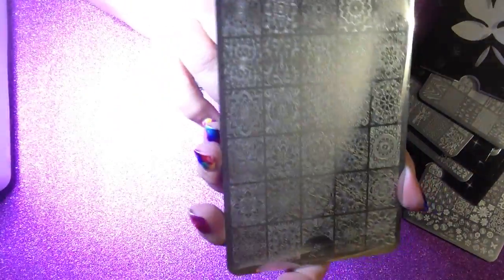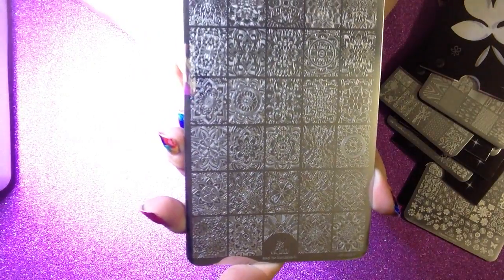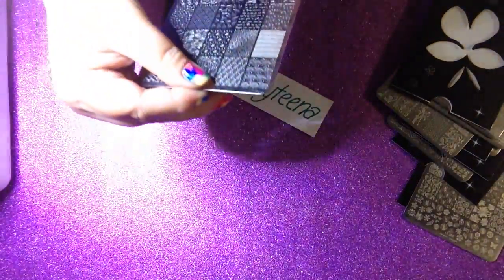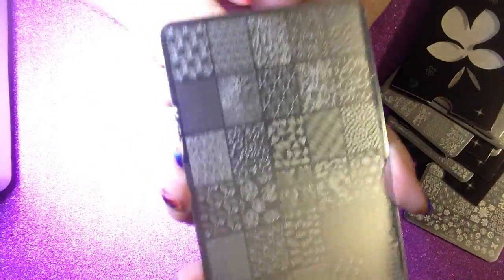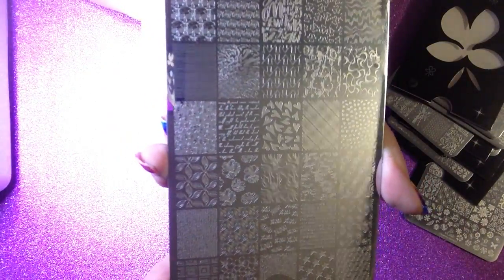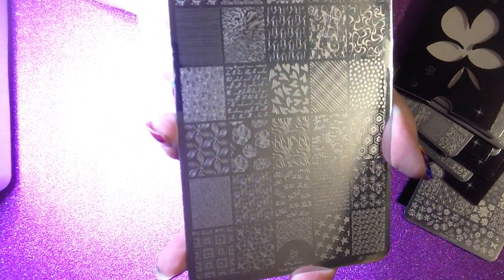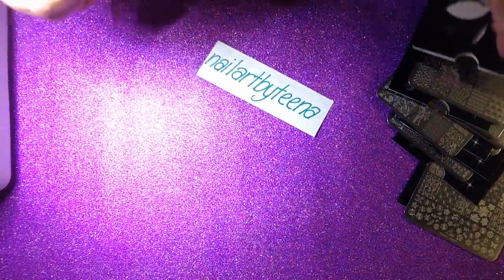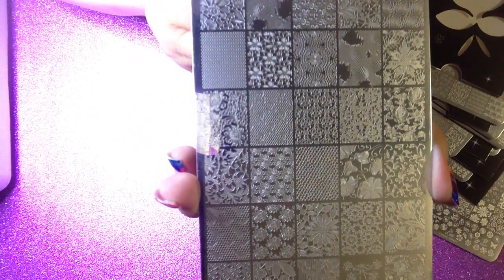Mad for Mandalas — I might try some reverse stamping with some of them. Make Your Mark 04, lovely. And lucky last is Larson's To Be Sexy, and I've seen some beautiful manicures with that.